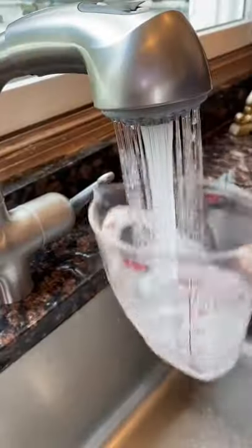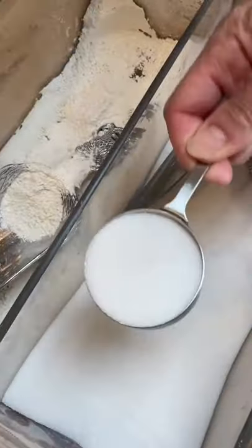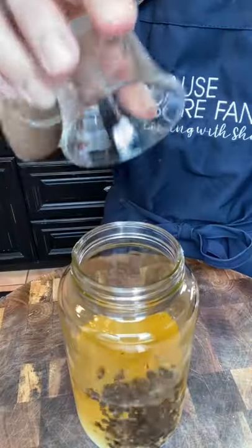One cup rice vinegar. Don't make a mess. One cup cold water — add it to the vinegar. Quarter cup sugar, cuts the acid. One tablespoon kosher salt. One and a half tablespoons peppercorns. Shake.